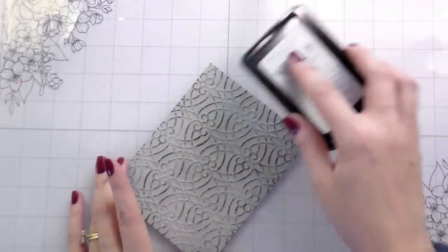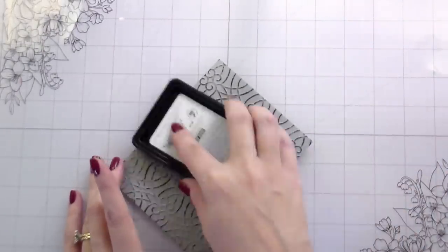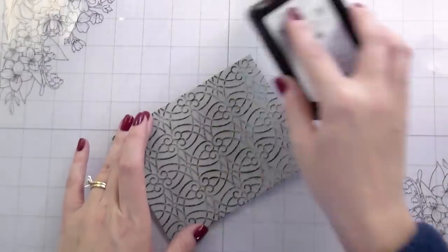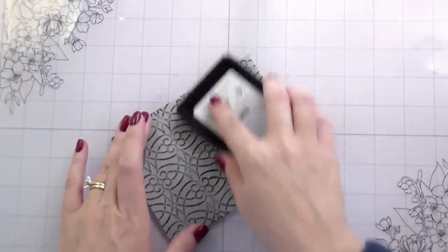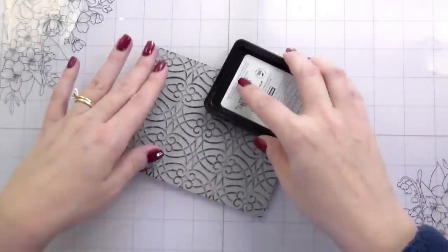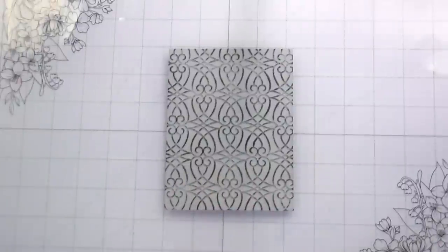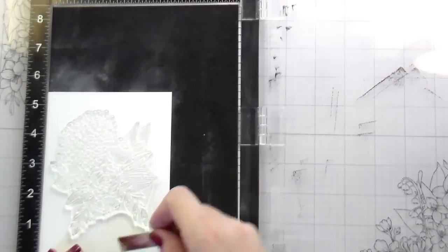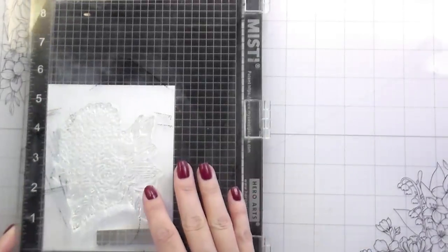I've selected a slightly darker gray — this is charcoal ink from Hero Arts, but you can use whatever you have. I would use a dye ink versus a pigment, because pigment is going to stay wet a really long time. All I'm doing is very lightly rubbing my ink pad right over top of the raised areas, and this is just going to give it so much more depth. It's going to make that pattern pop forward — another way to use that embossing folder and stretch your supplies.